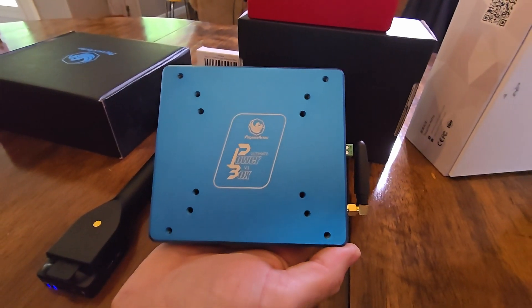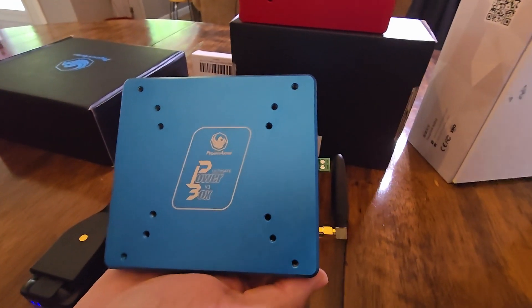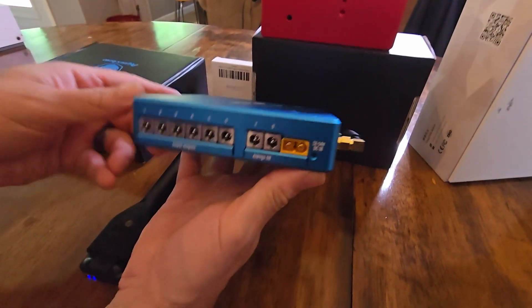Let's have a look at some of the features. So you want to flip it to the side — it's got holes. Look at those holes. Look at more holes.